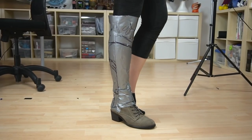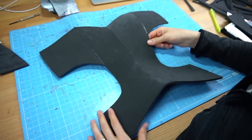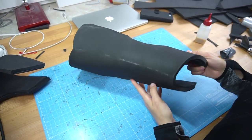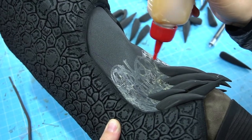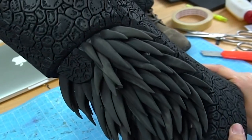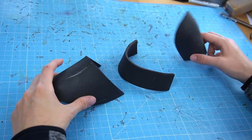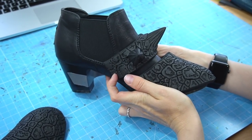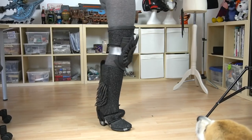Same procedure for the shin armor — this was the pattern and this the foam base. I glued all pieces together, added thick 10mm foam on top to keep the shape, sanded the edges and burned in the texture. Next I closed the back with more foam and attached a crazy amount of foam spikes. Then patterns for the shoe armor — foam pieces and glue and spikes and all that. And this was the complete leg armor. Everything was still held together with duct tape at this point.